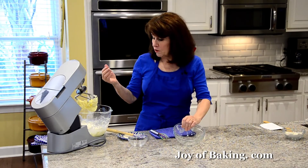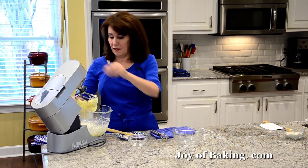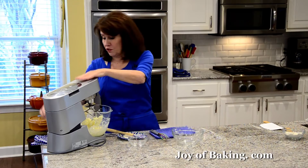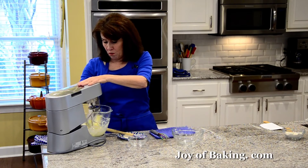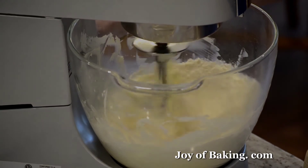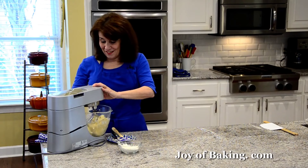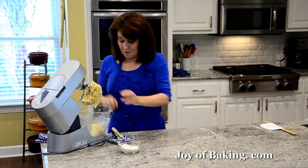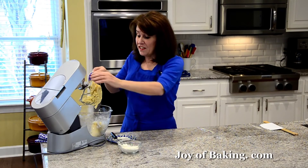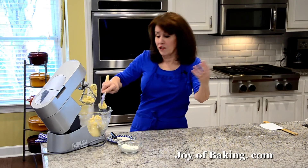So put that in there. I'm going to start on low speed — do it gradually because I don't want that flour coming up in my face — and we're just going to beat it until it starts to form a ball. Okay, we are done. Shortbread cookies are really easy to make, and if you're using unsalted butter, there are only four ingredients.